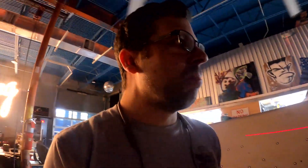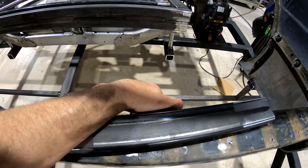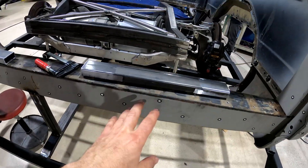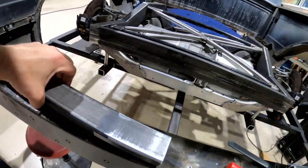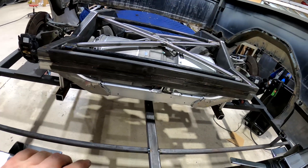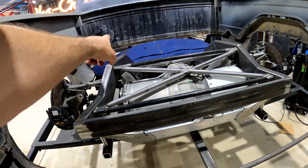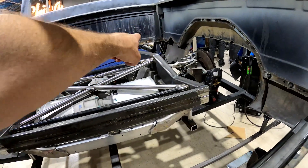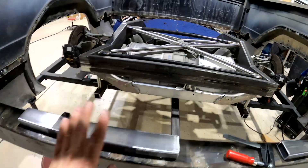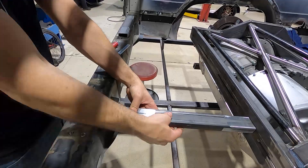Now we have some welding and cutting to do. First thing we have to do is grab these two points here — the factory mounting points for the bumper — and use these one-by-twos to tie it into the chassis. This will give some strength to the back of the bed. Then we're going to come in with angle iron, weld that all in, and then put a lot of strength on the back side of the bed where it's closest to the cab. Let's get these things in first and then work our way around getting this bed situated on this electric truck.